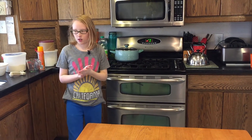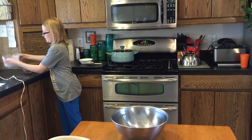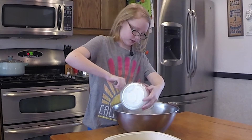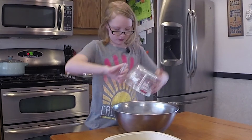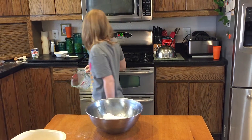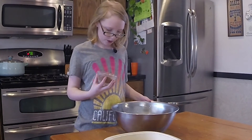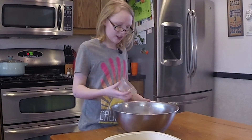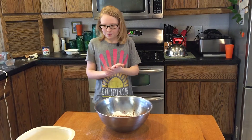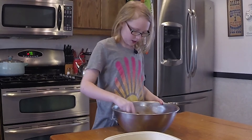Now we're going to work on the frosting. We're going to add two and three fourths cups of powdered sugar — make sure it's all in there. And then we add six tablespoons of cocoa. All the cocoa smoke — not again! And then we're just going to mix it until it's a nice brown color.